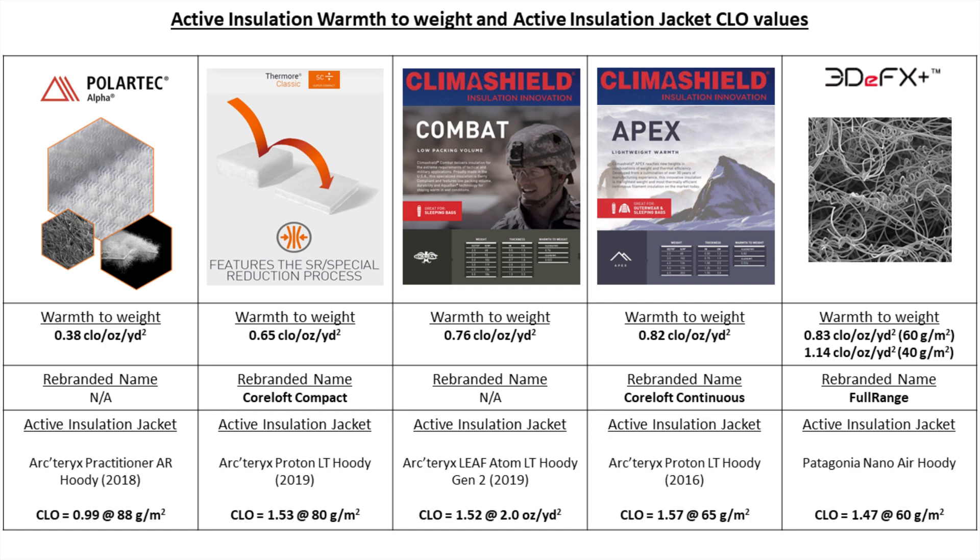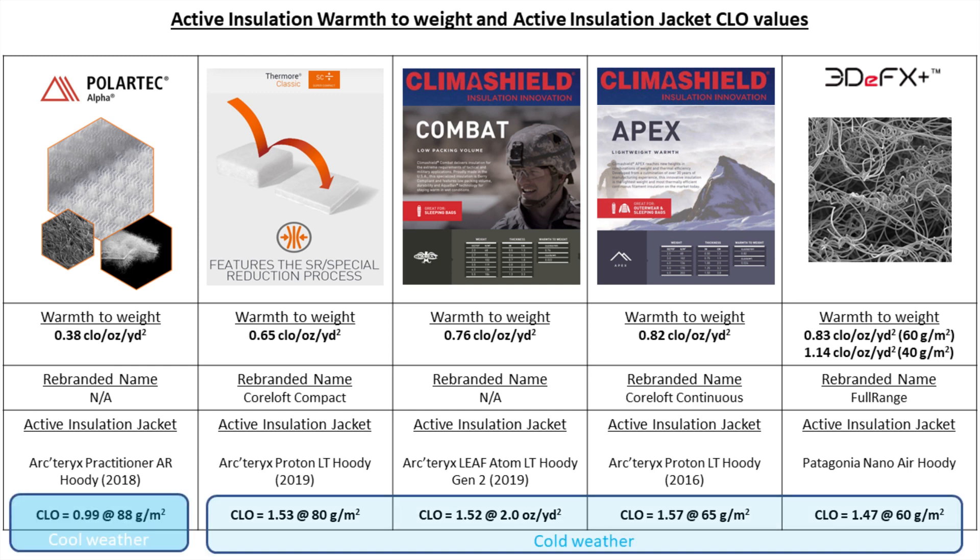And lastly, shown here are examples of jackets that use the active insulations listed, as well as the overall calculated thermal CLO value for each jacket — the higher the thermal CLO, the warmer the jacket. The sweet spot for active insulation jackets designed for cool weather, like the Practitioner AR hoodie, seems to hover around CLO values of 1. And the sweet spot for jackets designed for colder weather, like the Proton LT hoodie and the Patagonia Nano Air hoodie, seems to hover around CLO values of approximately 1.5.